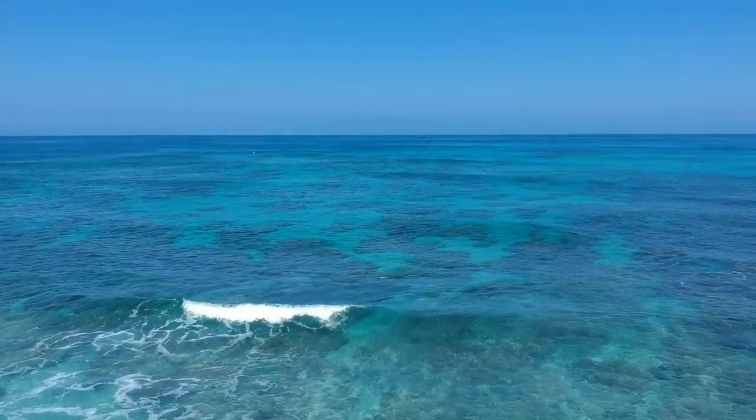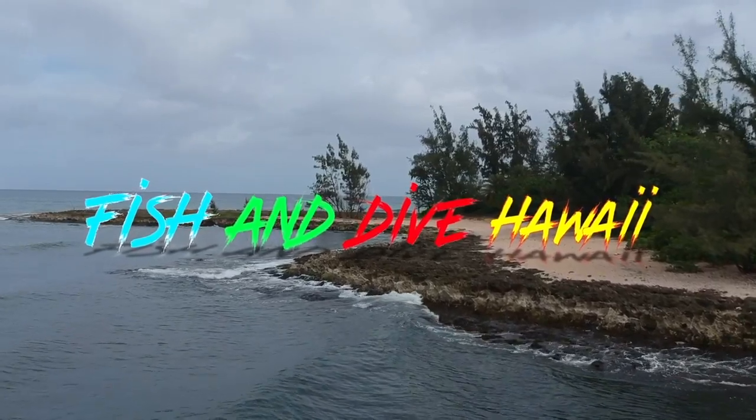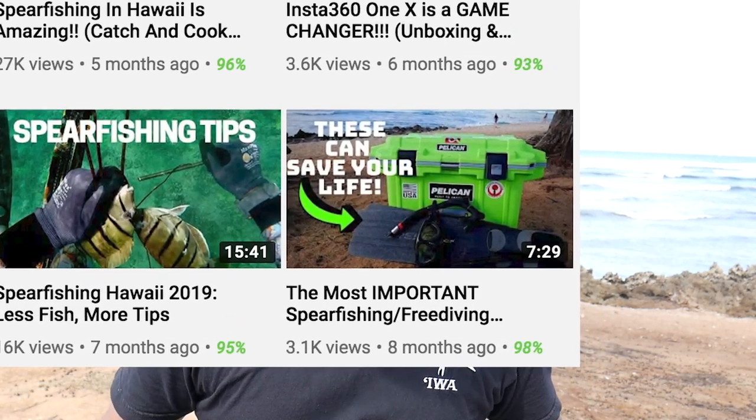In today's video I want to talk about my dive buoy — the one I specifically use — and the way I have it rigged up might give you guys some ideas for how you want to rig your own dive buoys. I'm out here at Kayaka Bay Beach Park on the north shore of Oahu, right down the road from my house. Let's jump right into it.